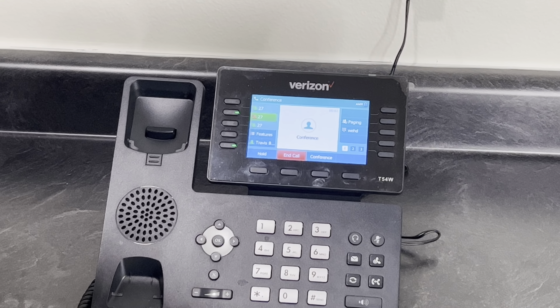If you want to add another person, simply go to the buttons again, conference, and type the next person in. You can do that up to six times.